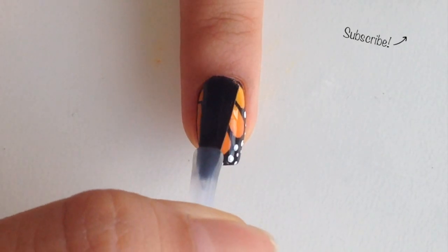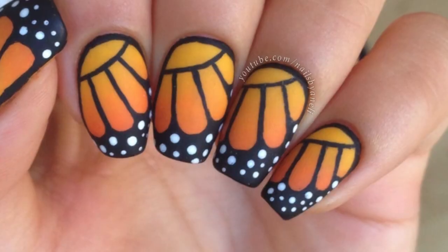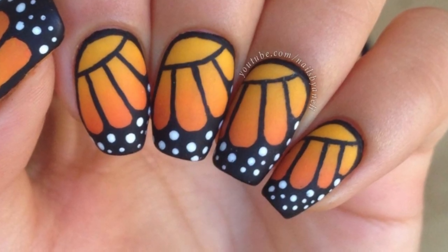Allow the paint to dry for a couple of minutes before applying a fast drying top coat. And that's it for this tutorial. Thanks for watching and don't forget to leave a like if you enjoyed and subscribe for more tutorials.